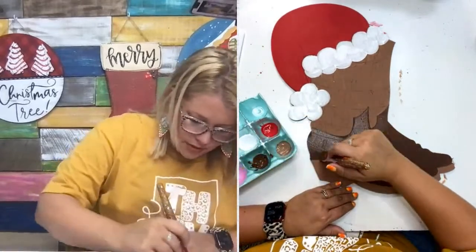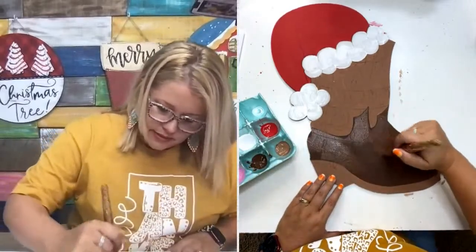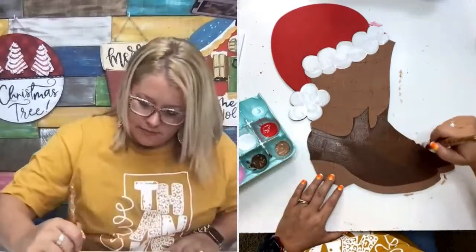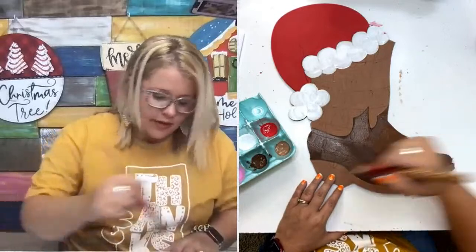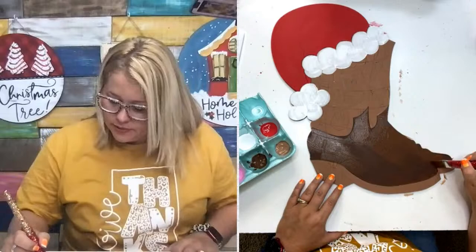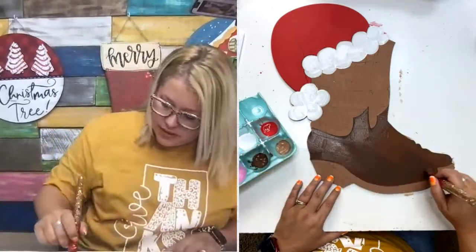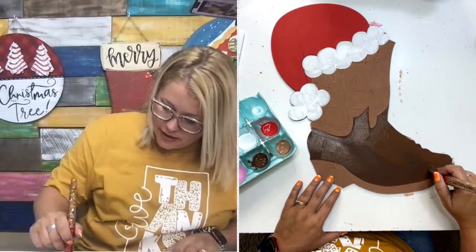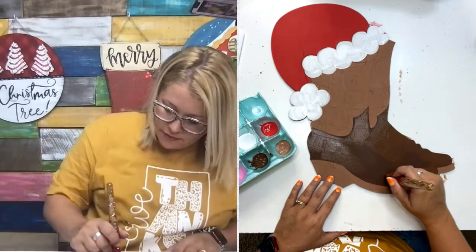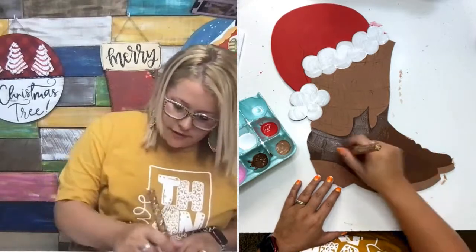If you're just now hopping on, don't forget to grab your free Christmas tree cake template — the link is in the video description. If you download that template, you also get to see our preview of our Black Friday specials. They're going to be every week starting this Friday, with a different deal each week.